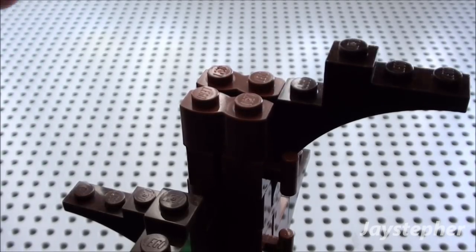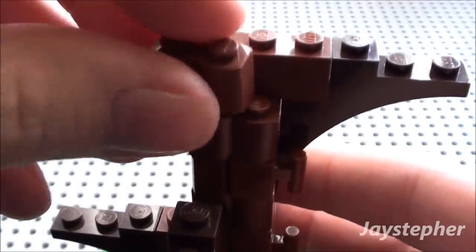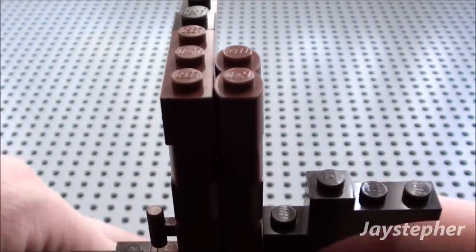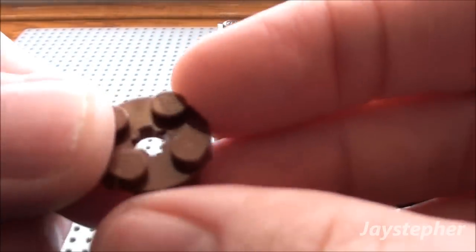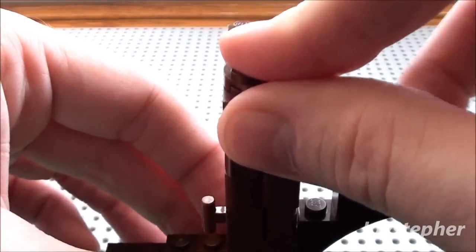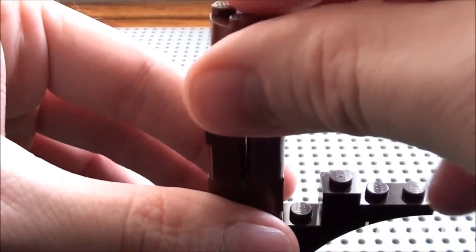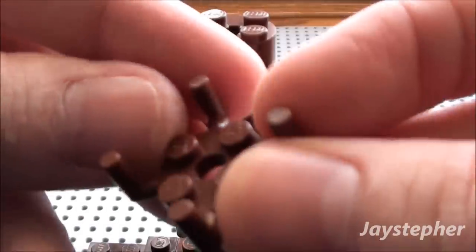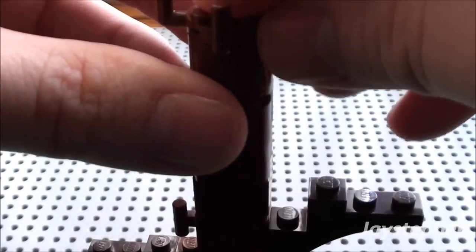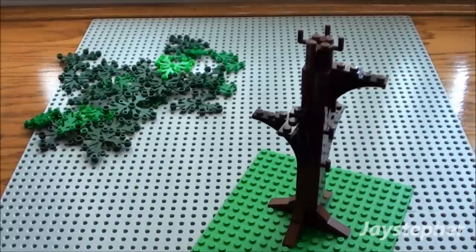Now we're ready to crown the top of the tree. I'm going to drop a 1 by 3 brick here and another log brick here. Take a 2 by 2 rounded plate and place it here at the top, and a 2 by 2 rounded block. And finally, one of these special claw pieces — that's going to be something else we'll be attaching our branches to. You can use black or brown. There we have it — the tree and the tree branches have all been put together.